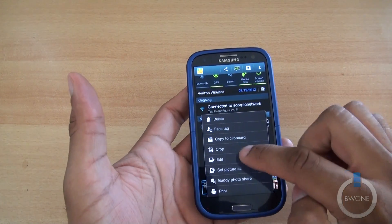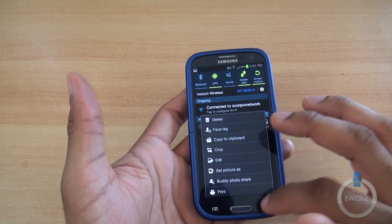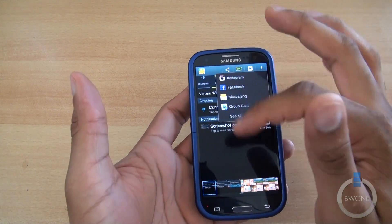It's easy — just go in here. You've got options like cropping, face tagging, set picture, and buddy photo share if you want. Another thing you can do is easy share right here to different programs.